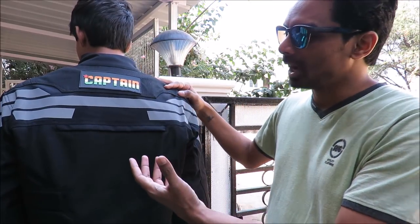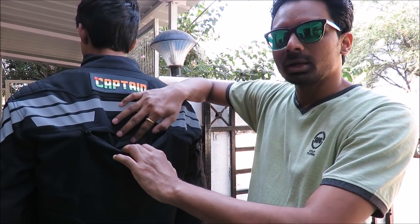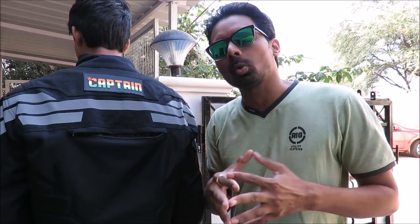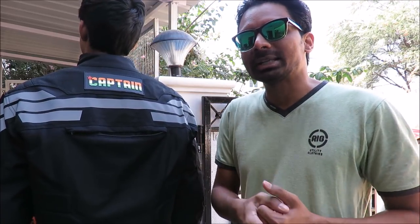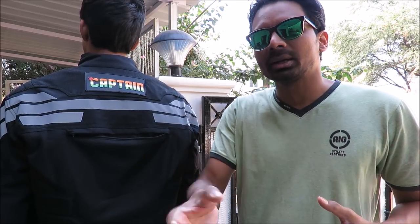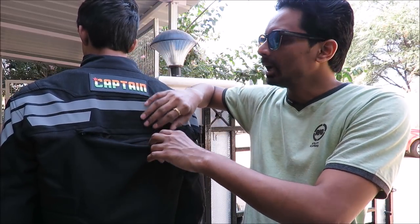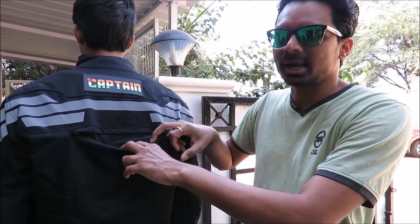And now from behind, if you take a look at this jacket, this has a pouch for the hydration pack. For the people who don't know what a hydration pack is — basically when you are on a motorcycle riding long distances, you cannot stop every time, pick up a bottle and drink water. So there would be a pack inserted here, and there will be a pipe that would go and you can just put it in your mouth and drink water. That is known as a hydration pack.